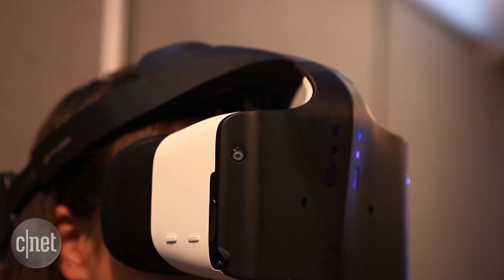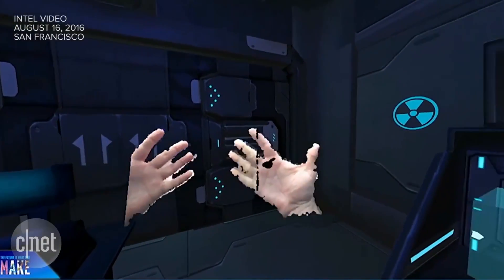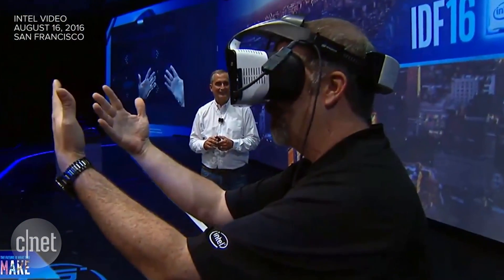While we could only try on a non-functioning prototype, the demo in the keynote showed the wearer's hands being used to manipulate objects and interact in VR.